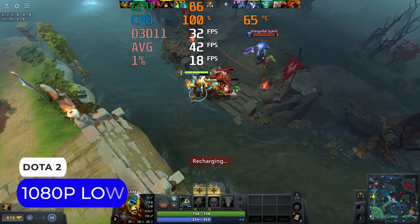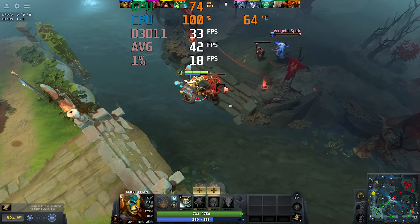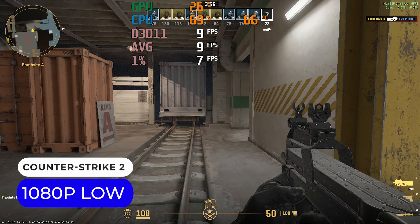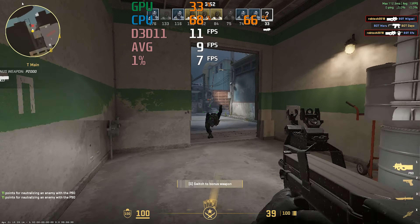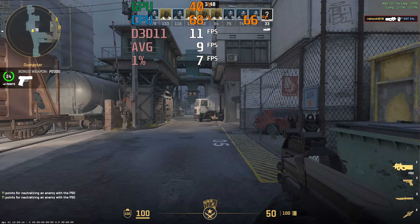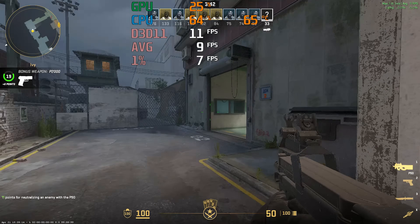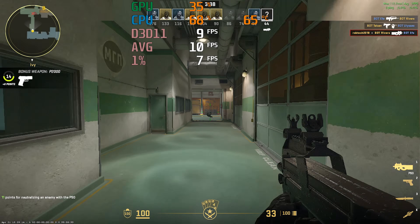Dota 2 leans heavily on the CPU, so much so that the frame rate hovers around just 30fps with GPU utilization being very low. Revisiting Counter-Strike 2 with the N97, the CPU is still bottlenecking the iGPU — you can see the GPU is barely being used. This game could possibly run around 25fps with faster CPU cores, which would still be bad, but hey, I have to entertain myself somehow.